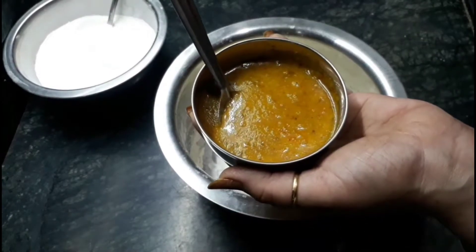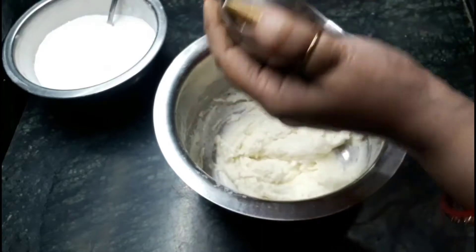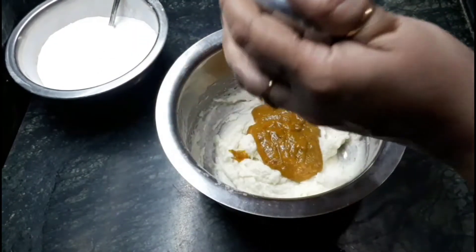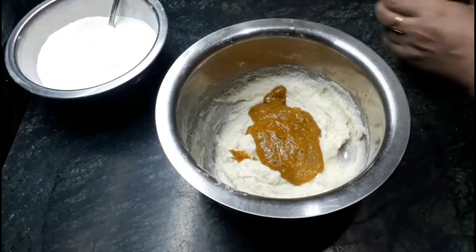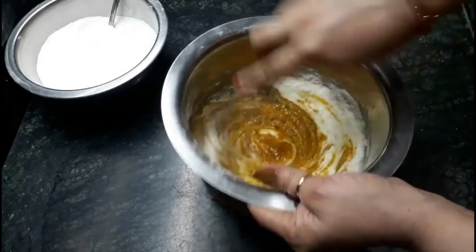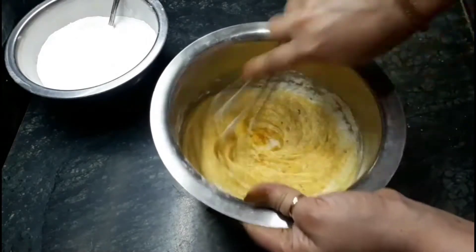Now I am going to add Thandai syrup. You can also use powder of Thandai here, but I am using syrup. Now mix the batter again in a single direction — don't change your direction.